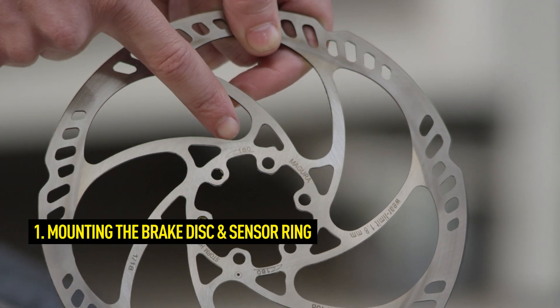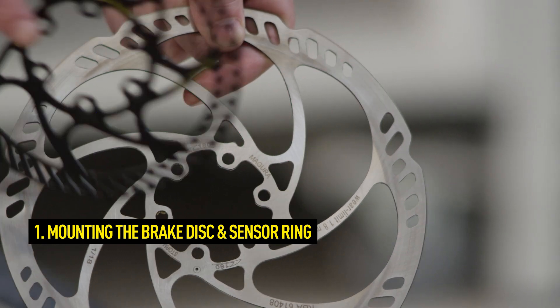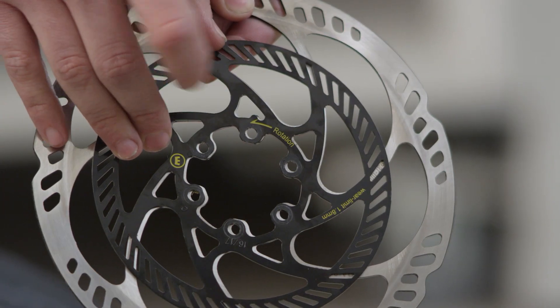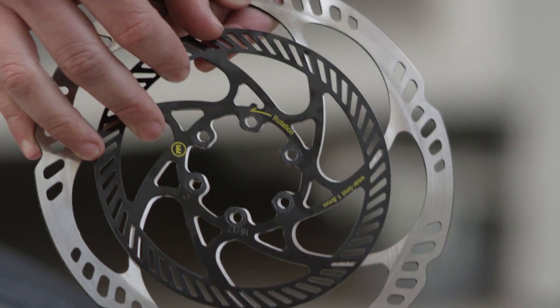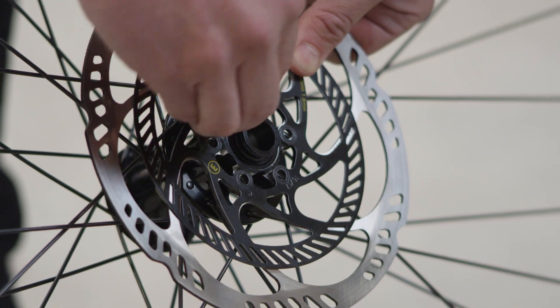Align the sensor ring correctly before mounting the rotor. Pay attention to the marking lugs on the rotor and sensor ring. Align both of them lying on top of one another. Then place both on the 6-hole mounting of the hub and insert the screws.